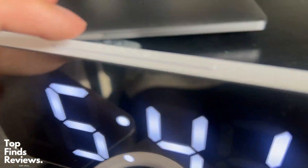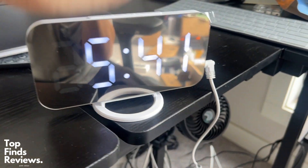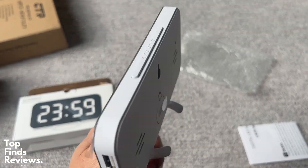It only has three buttons on the side — a mode button and then up and down so you can change the times and change your alarm. There's a big snooze button on the top. It's very, very lightweight. You can put this literally anywhere.